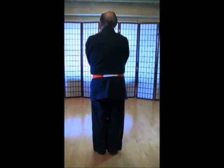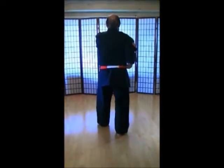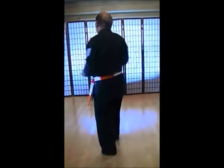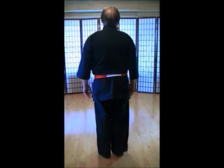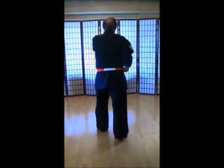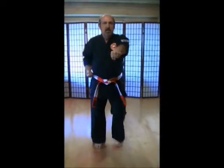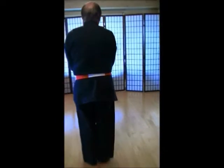Kiosuke, rei. Come on. 1, 2, 3, 4, 5, 6, 7, 8, 9, 10, 1, 2, 3, 4, 5, 6, 7, 8, 9, 10. Yame, kiosuke, rei.